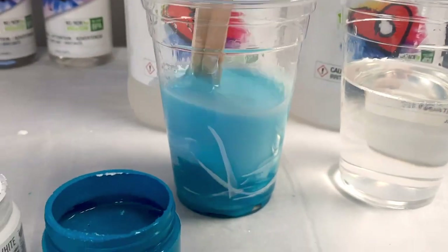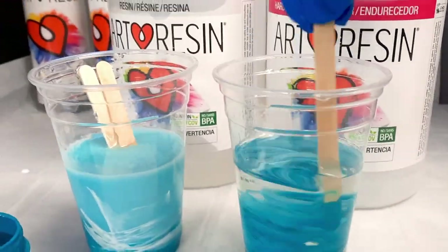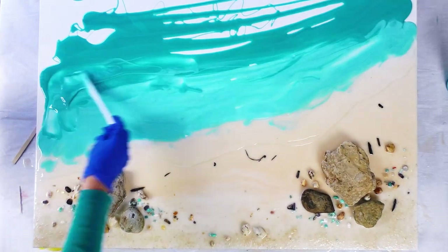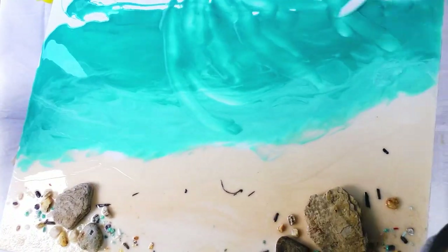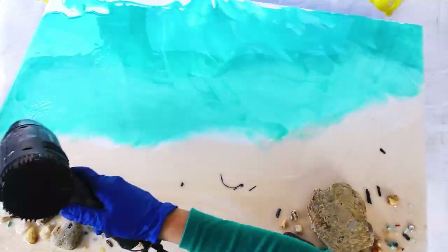I'm mixing white and turquoise together for the lighter color and just plain turquoise for the darker color at the top. Right about now I've noticed I haven't mixed enough resin and I'm struggling to spread that out, so I'm going to get the heat onto it to thin it out a bit and also tilt it to have it run down to the end.